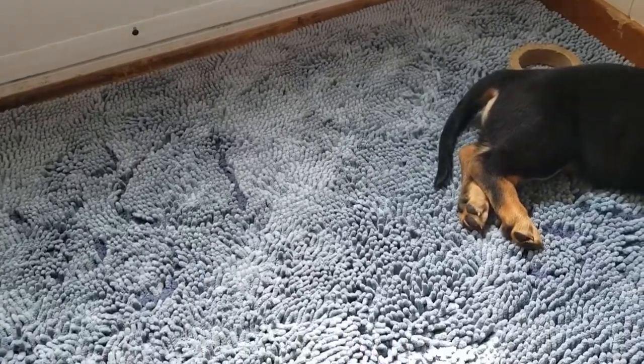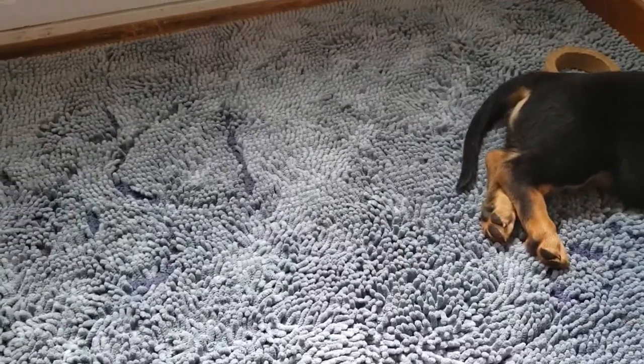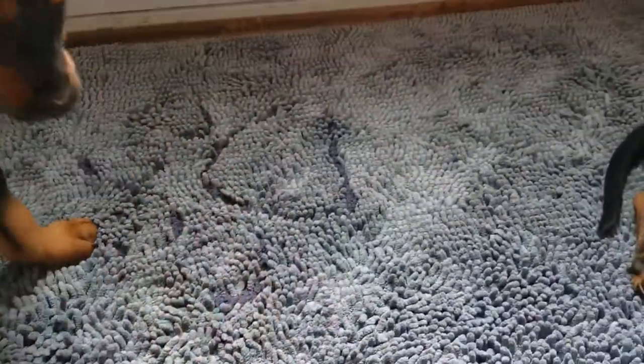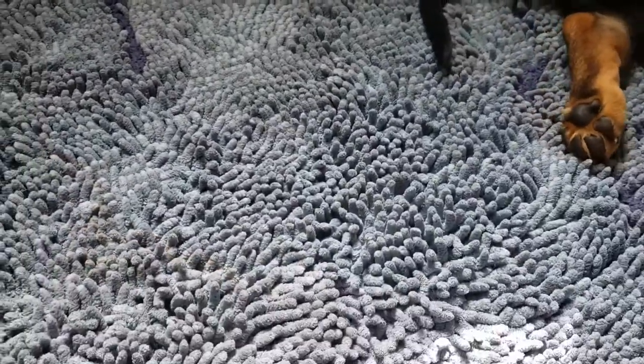The primary reason why I bought this mat was to clean our dog's muddy paws when they come in from outside, because a lot of mud accumulates in our front yard. The absorption rate is pretty amazing when it comes to that.